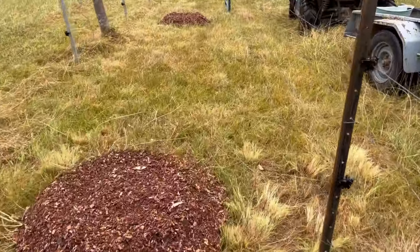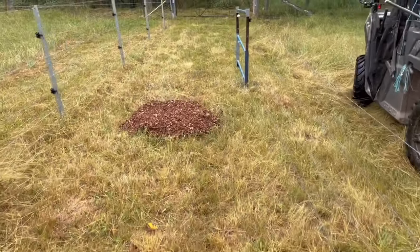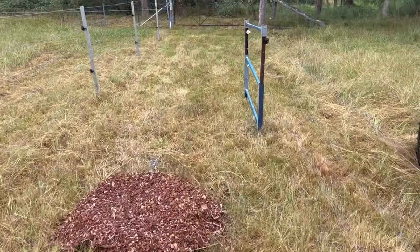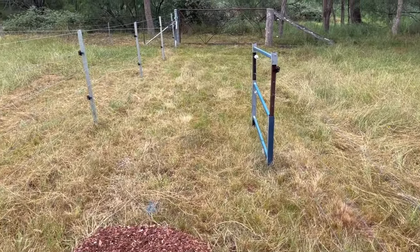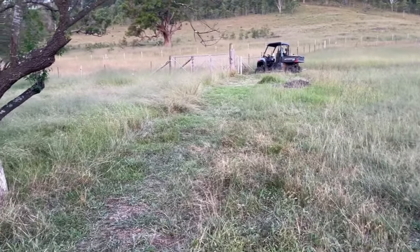I'll show you some of the other things that we've done this week. Since Tania is out of action, there won't be much veggie garden stuff — it'll be mostly the stuff that I've been doing.